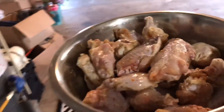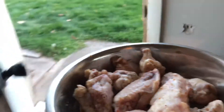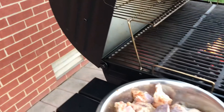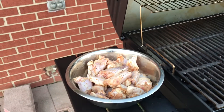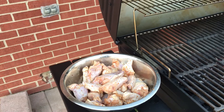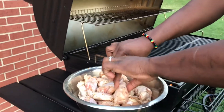And we're taking these bad boys to the grill! Remember, if you don't have fresh oranges that you could cut and squeeze yourself, you could just go buy a gallon of orange juice and pour it on there. It's just simple.